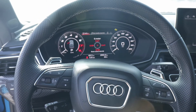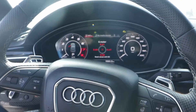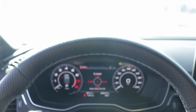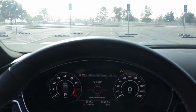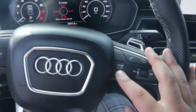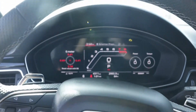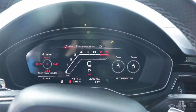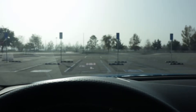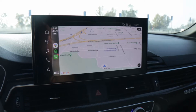We went ahead and turned on the car to show this beautiful display. This is upgraded from the previous RS back in 2019 which had a slightly different layout. It has a really cool heads-up display. When you press the RS button, the display changes and gives you a more track-inspired look. The heads-up display also changes to show oil temps, speed, and lap times.